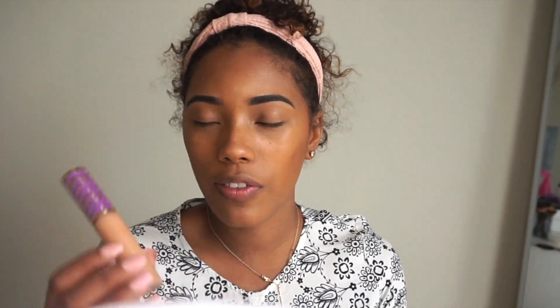To conceal under my eyes and highlight, I'm going to be using the Tarte Shape Tape in the color Tan Sand.